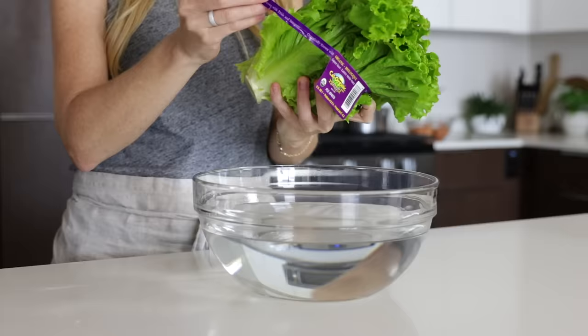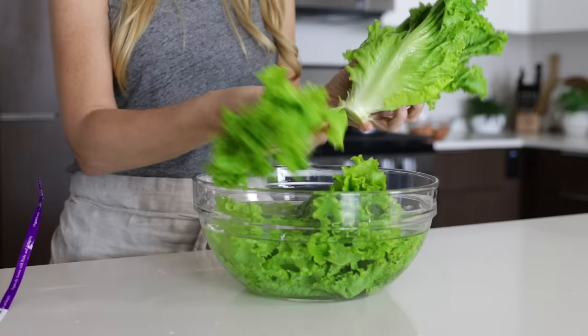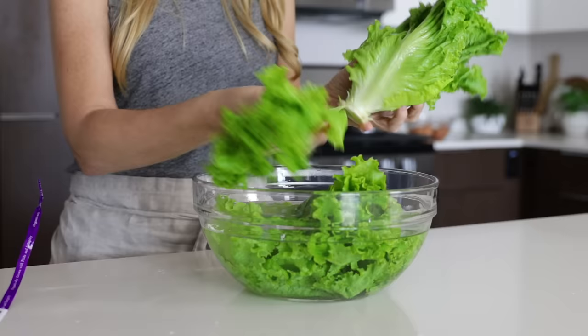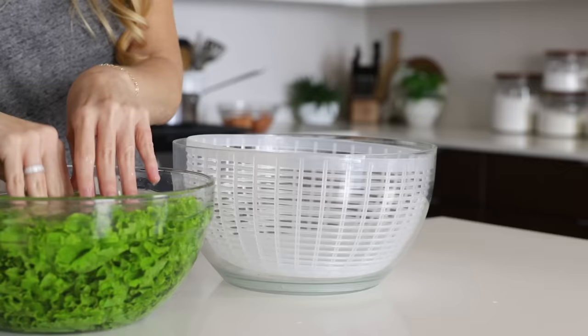If you're gluten-free or looking for a lower carb alternative for sandwich bread and buns, it really doesn't get much better than fresh lettuce leaves. I'm using green leaf lettuce today, but you could also use red leaf lettuce, romaine lettuce, or several other varieties. We'll wash the lettuce similar to the strawberries — fill a big bowl with water and remove each lettuce leaf from the stock. Submerge it in the water, slosh it around to clean it, and let it sit for several minutes. If you have a salad spinner, use that to dry the leaves.